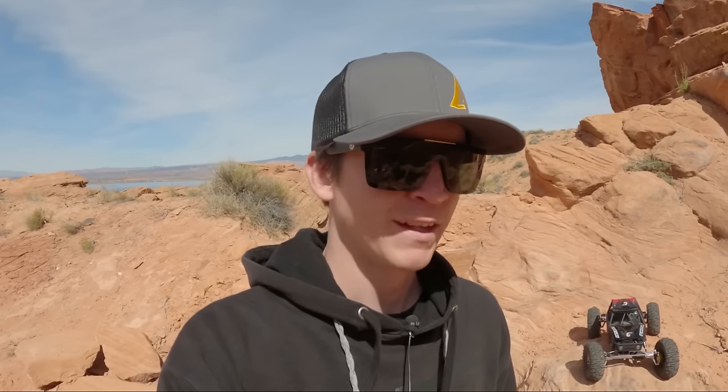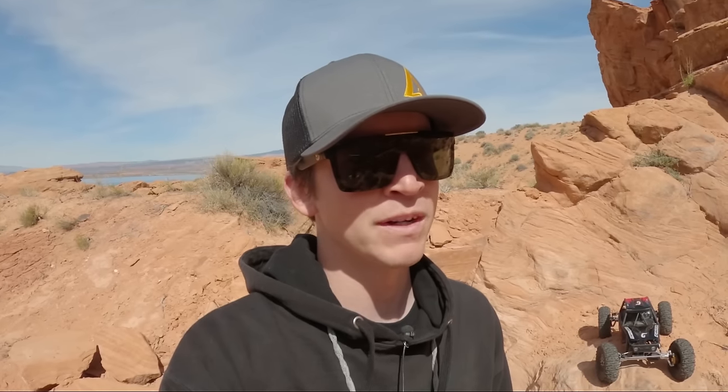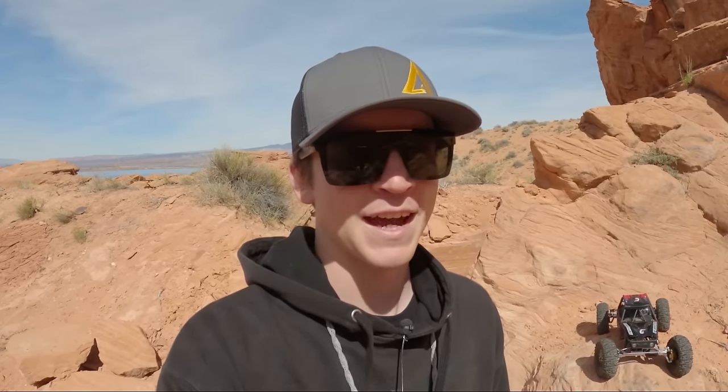What's going on guys? This is Logan with West Desert Wheeler. We're back out here in Sand Hollow with the next version of our favorite mods to Axial Capras. This is more of an absolute all-out Axial Capra build.